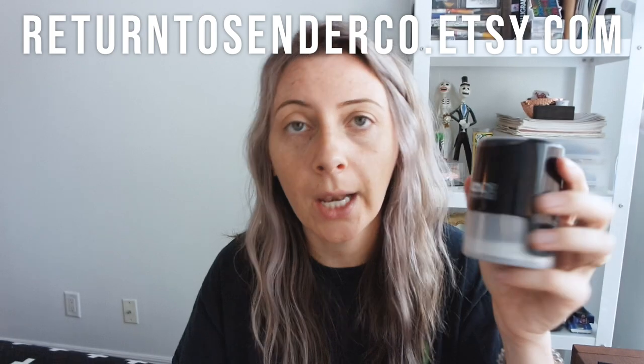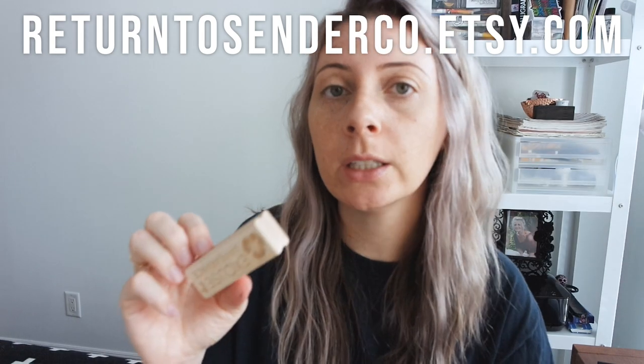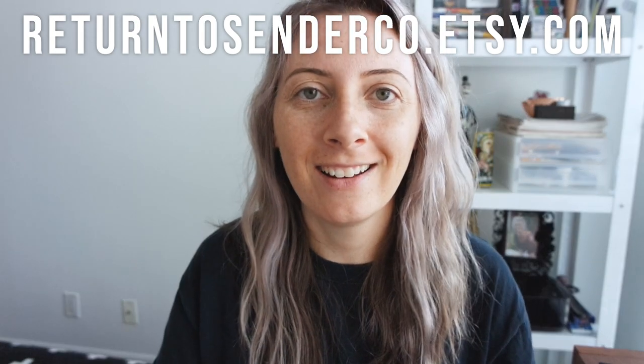I find the self-inking stamp is a lot faster because the ink is already in there so you can just stamp away, whereas with the wood stamp you need to continuously ink with the ink pad to keep going. This one is bigger and kind of ugly, and this one is cuter and smaller — it just depends on how many products you're trying to stamp. I have both, but the logo stamp is the one I'm always using to stamp a bunch of envelopes at once.